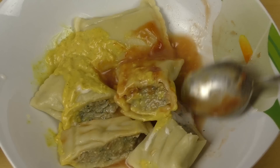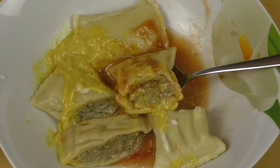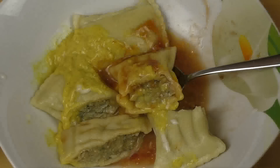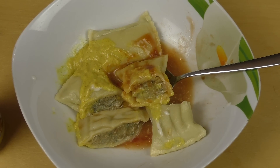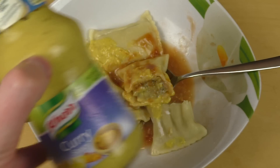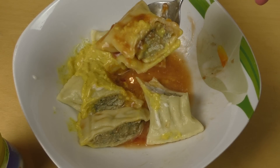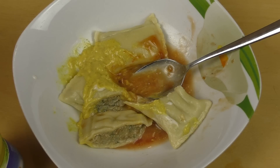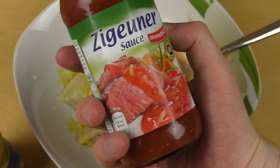Ich bereite das zu, ich koche das, ich nehme Salzwasser, lass es kochen, tu die Dinger rein, lass sie ziehen, nimm sie raus, hau Soße dran und ess das. Das ist Stuff den ich regelmäßig esse — von dem Zeug ernähre ich mich tatsächlich. Mit Knoblauchsoße schmeckt das sehr gut. Curry ist eher für Huhn, nicht für Schweinefleisch — mit Curry nicht so sehr. Zigeunnersoße kann man quasi auch überall dran machen.